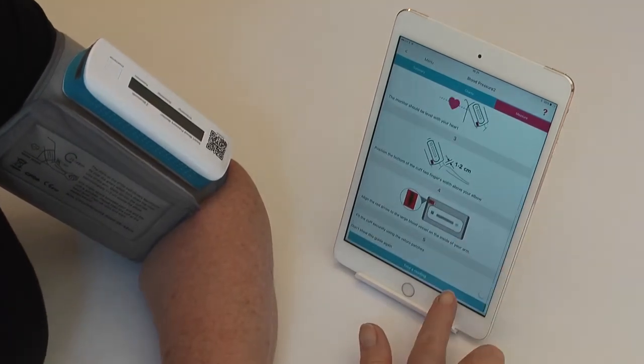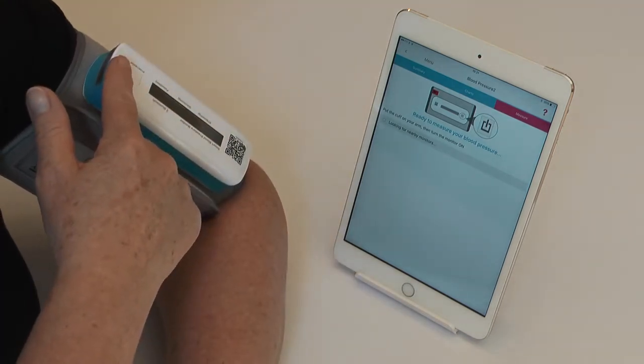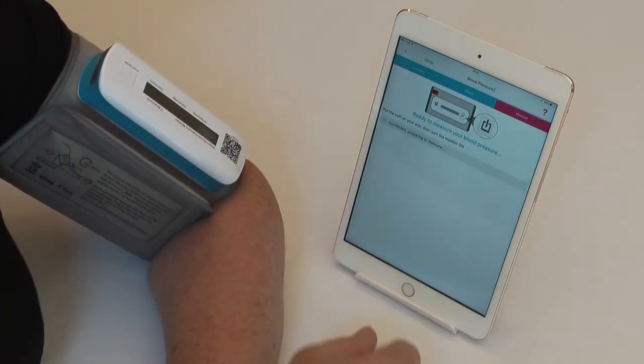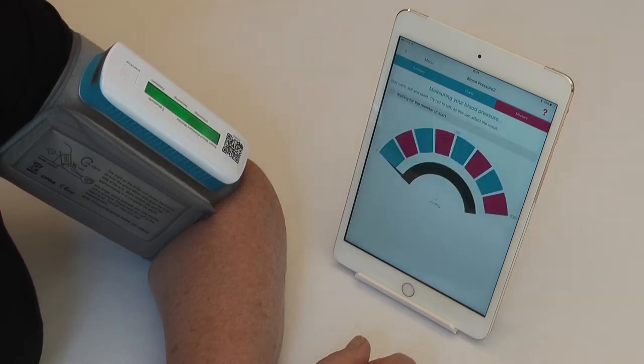Put the cuff on and then press 'Take a Reading' at the bottom of the page. It is looking for nearby monitors. Turn the blood pressure monitor on at the start/stop button. If the serial number corresponds, touch it and it will then start connecting by Bluetooth and then it will start the measurement.